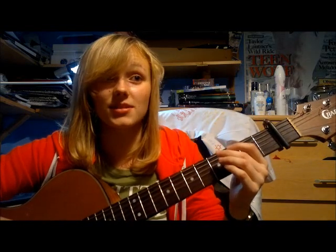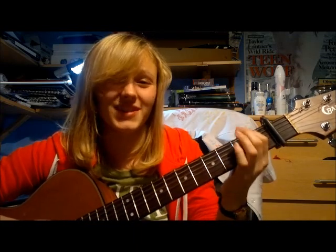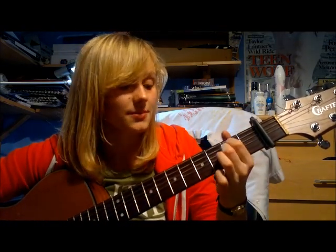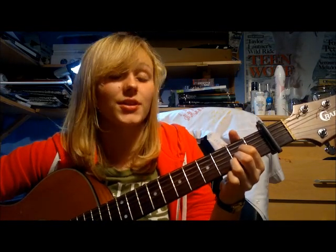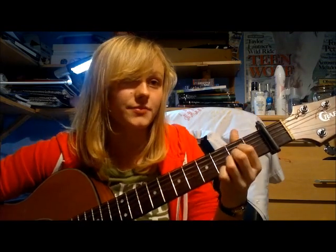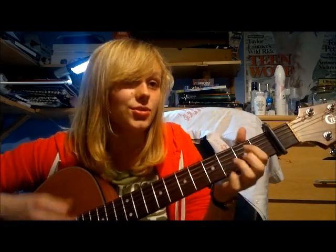Then you come to the bit that goes 'I've learned to live half a life,' where the counting gets a little confusing — but as long as you can count to four, you're fine. You've got E minor for four beats, then D for two beats and A for two beats. Then E minor for two beats, D for two beats, and A for four beats. So basically it's the same counting but backwards the second time: E minor (1,2,3,4), D (1,2), A (1,2), E minor (1,2), D (1,2), A (1,2,3,4).